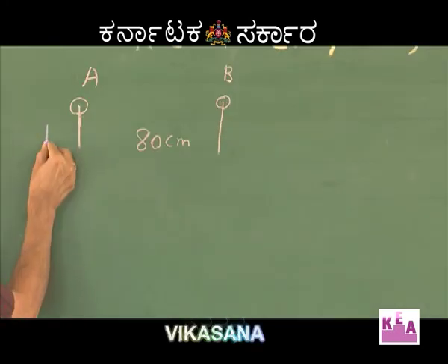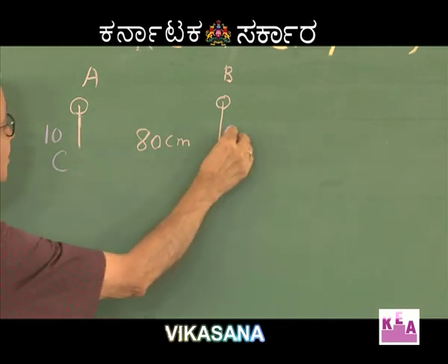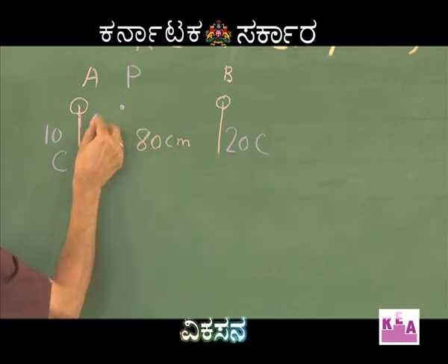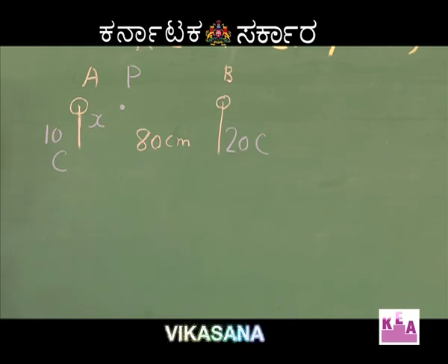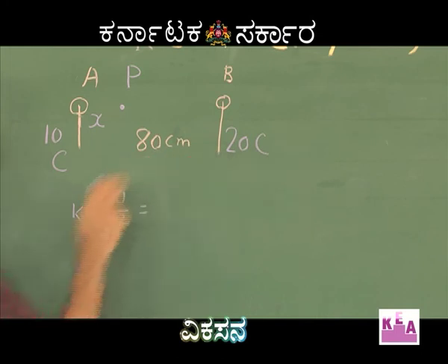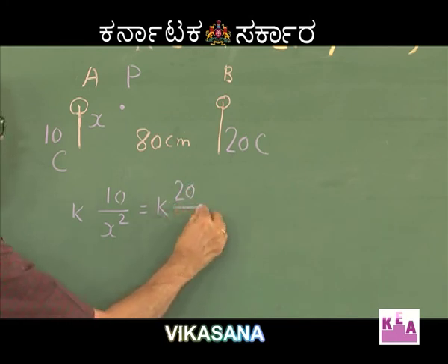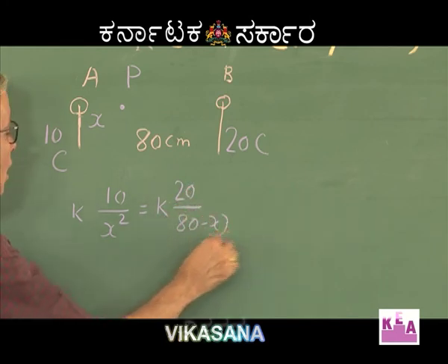Therefore, if this is 10 coulombs and this is 20 coulombs, suppose intensity is zero at a point P at a distance x centimetres from point A. For intensity at P to be zero: K × 10 divided by x² must equal K × 20 divided by (80 − x)².